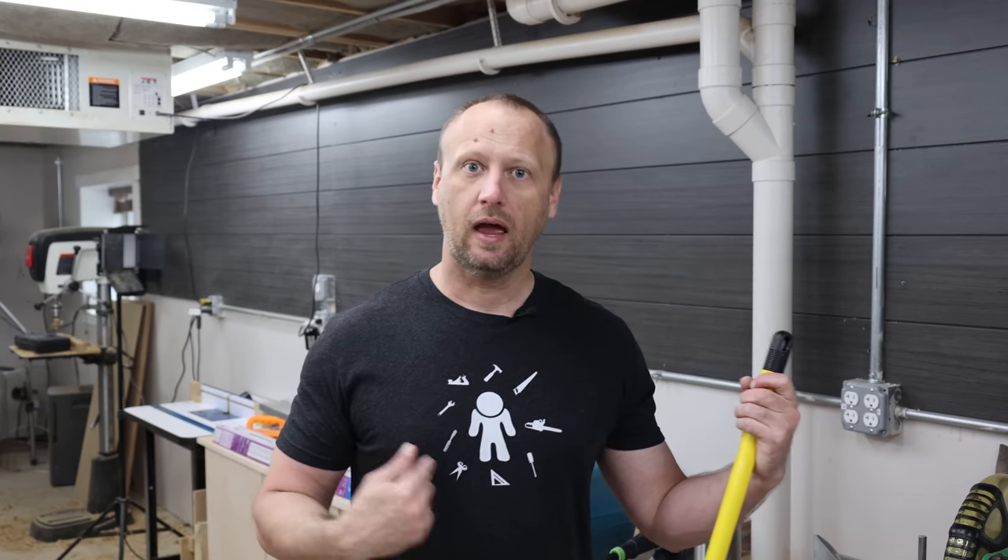I've been meaning to talk to you. Can we add maybe a broom onto the tool shirt? I'll see what I can do. Thanks.